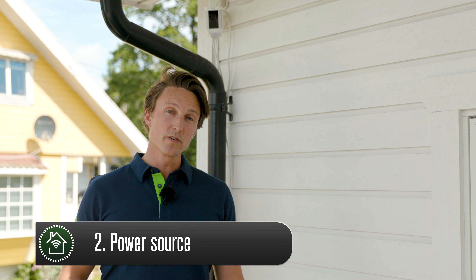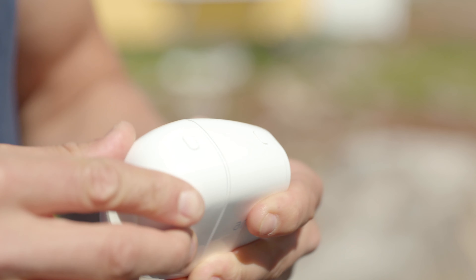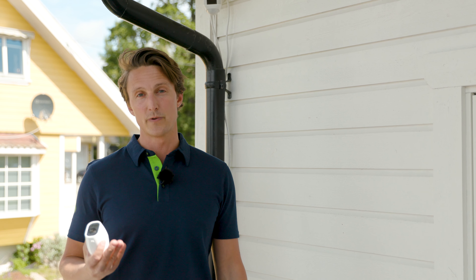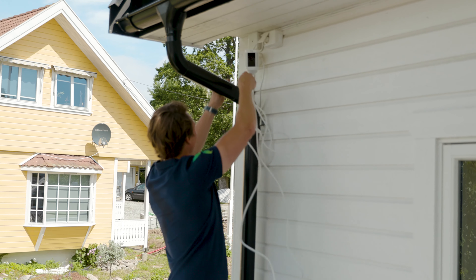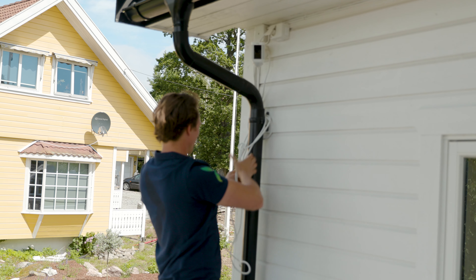Second, do you have a power source or would you prefer the battery driven option? If you have the option to connect your camera to your power grid, most of these models will have extended functionality such as advanced motion detection or face recognition. With that said, it may often be desirable to mount a camera where it's out of reach from cables or, for aesthetic reasons, not having cables running down the wall.